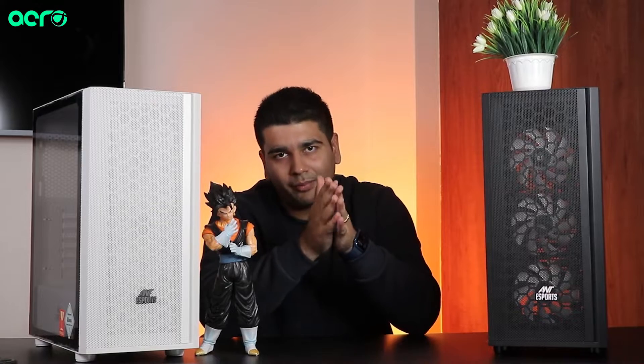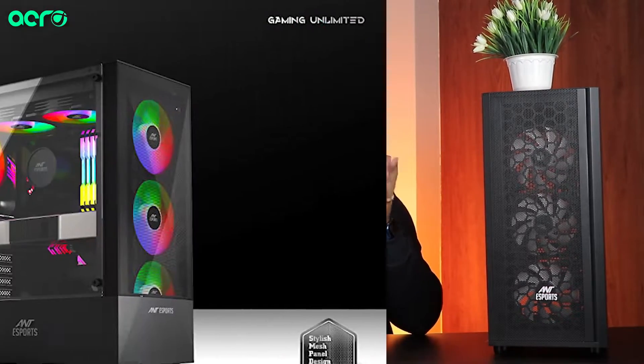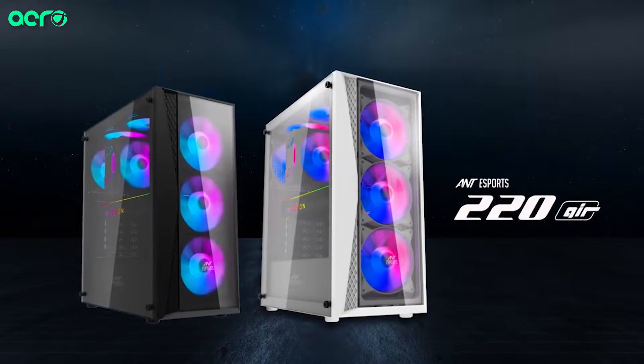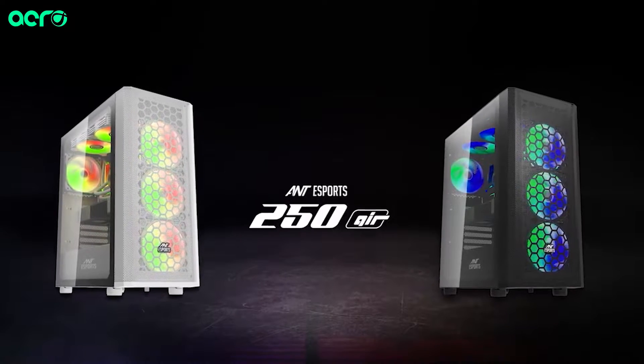Hello, what's up guys, this is your host Vishwesh. Recently, as you all know, Antec has launched new and innovative products. They have launched a new series of cabinets both in the Ice series as well as the Air series. In the Air series, they have the 220 Air and the 250 Air as new offerings. Today we are talking about the 250 Air, but if you want me to cover the Ice 100, 110, or 220 Air, make sure you leave a comment below.